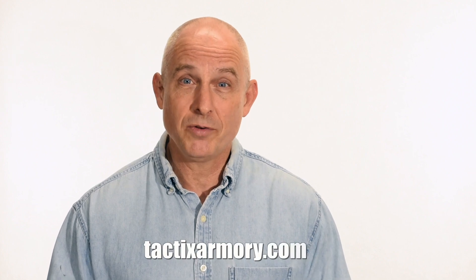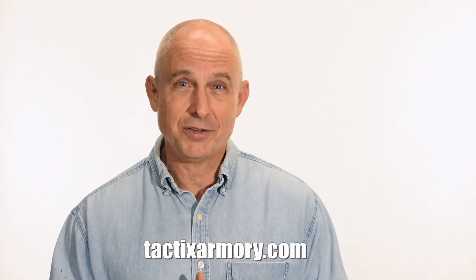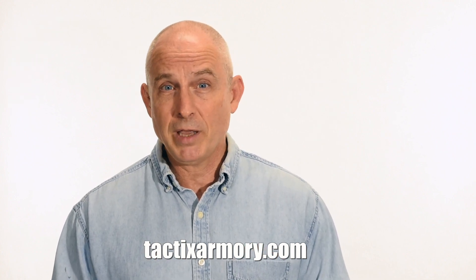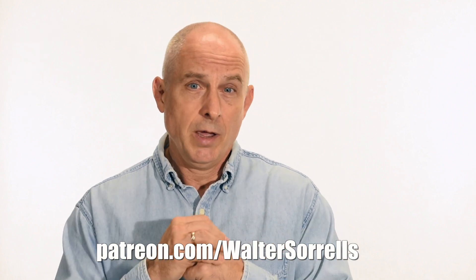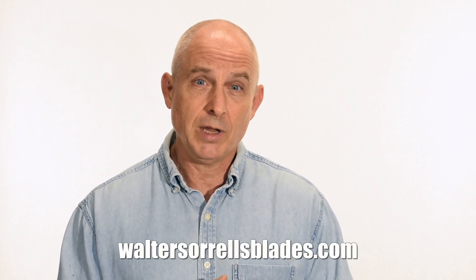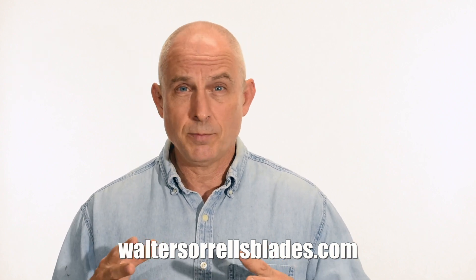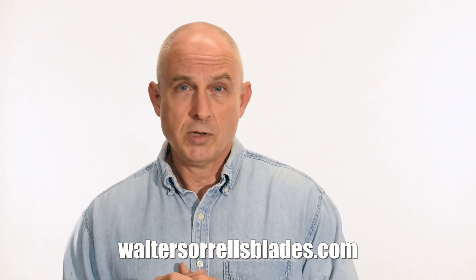Thanks for watching guys. If you like what we're doing here, please subscribe and click that bell so you get notified of all the latest videos. Want to buy a knife from me? Check out my modern blades at TacticsArmory.com. You can support our video making efforts on Patreon — I've been making these videos for about 10 years, so I hope you'll show some love for all that hard work. Finally, if you're interested in making Japanese swords, check out my full line of Japanese sword videos where I show how to forge, polish, and make fittings, handles, and scabbards. WalterSorrellsBlades.com.